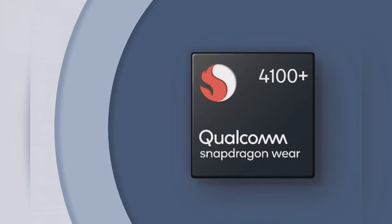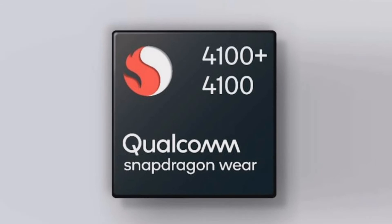Snapdragon Wear 4100 Plus is an efficient engine for smartwatches. The Wear 4100 Plus is a next generation connected smartwatch platform based on Qualcomm's ultra-low power hybrid architecture. Based on the 12nm manufacturing process, the platform was officially announced in July 2020. As per Qualcomm, the Wear 4100 Plus platform comprises of a powerful applications processor and ultra-low power co-processor, which extends its hybrid architecture.